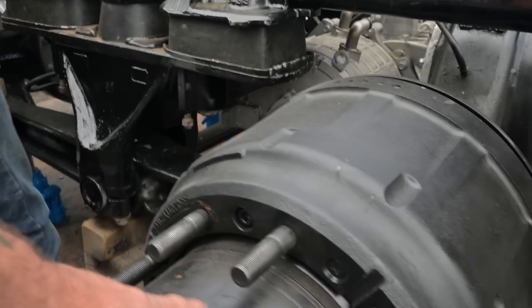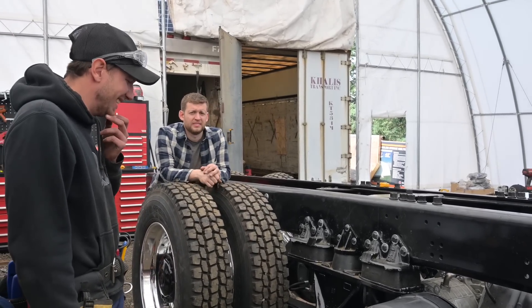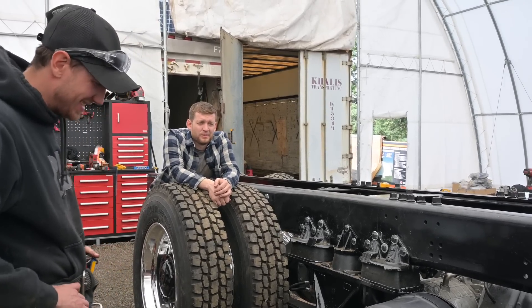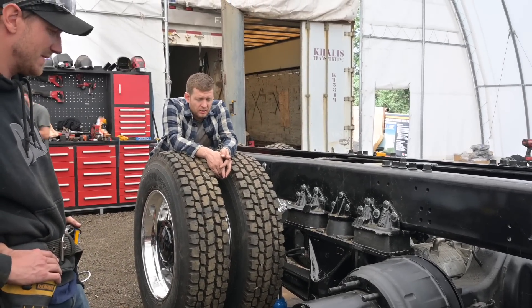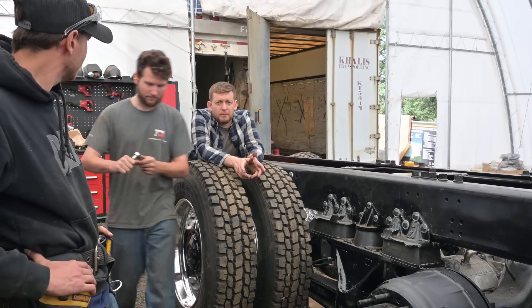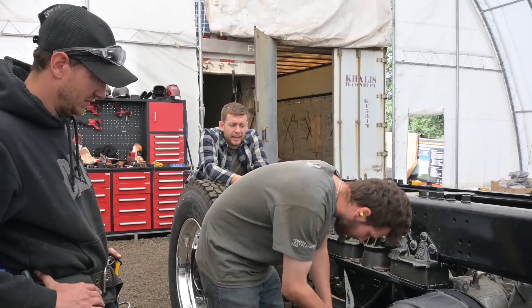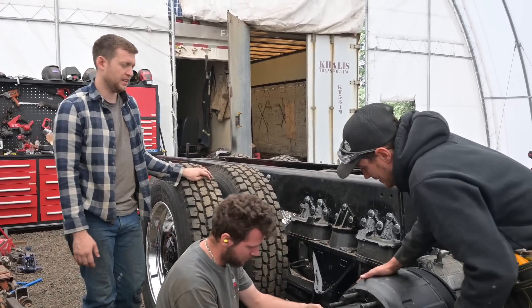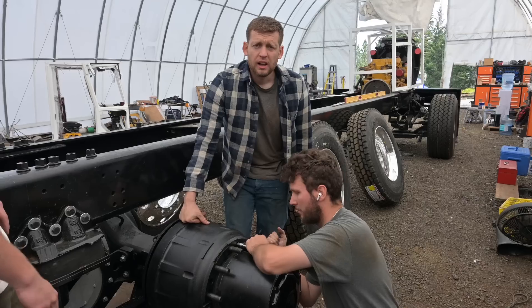We have to change out all the studs on these axles to longer studs. A lot of you watching are like, oh just run to the parts store — but one challenge working out here is the parts store is an hour away, so that's a two-hour round trip. One short bolt knocks at least two hours off our day. We'll pop one bolt off so we can take it to cam loops, get it measured, get a longer one, and while you run there hopefully we'll have the rest popped off.